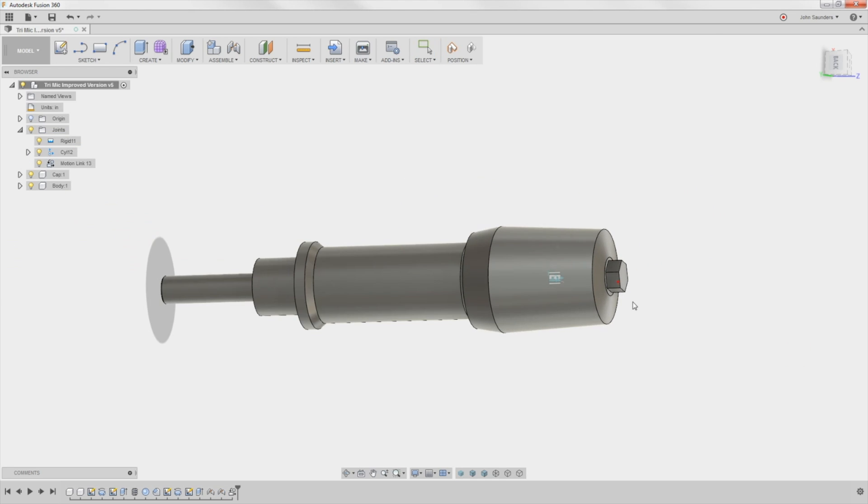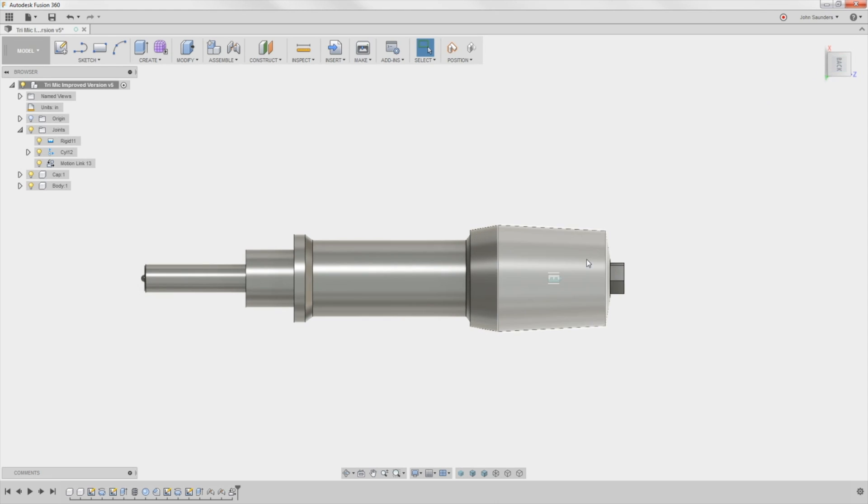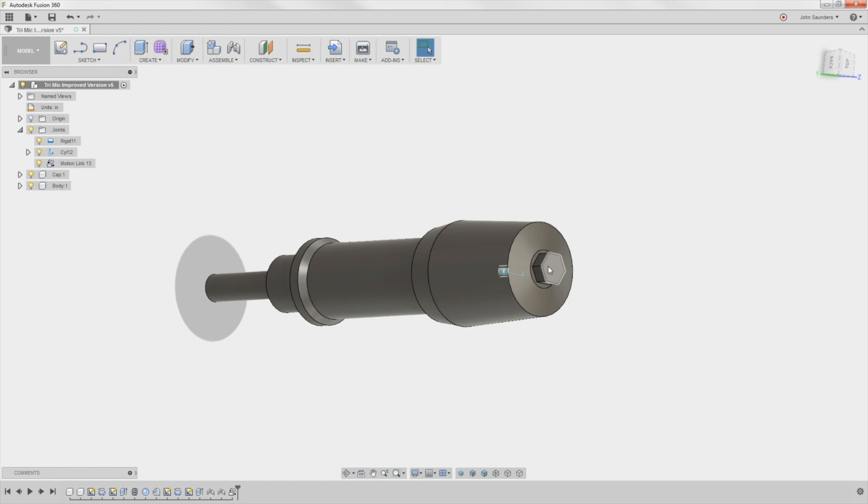Does somebody know — I wish there was a better way that I could use my mouse or keyboard to turn this, because it's so fussy or particular about where you grab it. You can kind of turn it and then it just kind of chokes on you. I'd love to see a tip or trick for that.